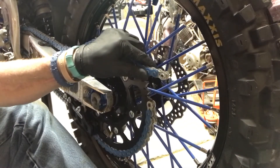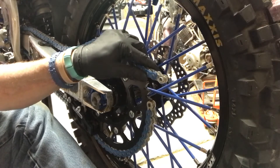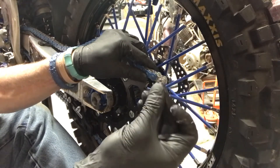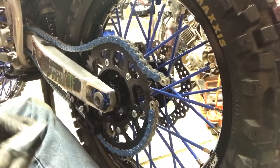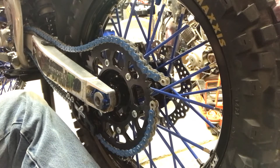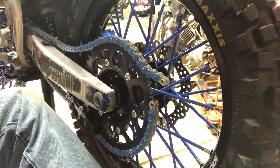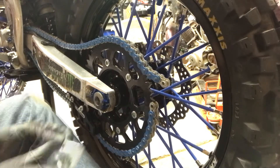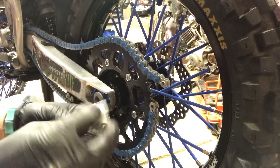Take your link and take it off. If yours has o-rings, you don't want the old o-rings — you want the new stuff that's in the bag. Let me clean off my fingers before I reach into my pocket. This is going to be a rivet style link I'm installing.